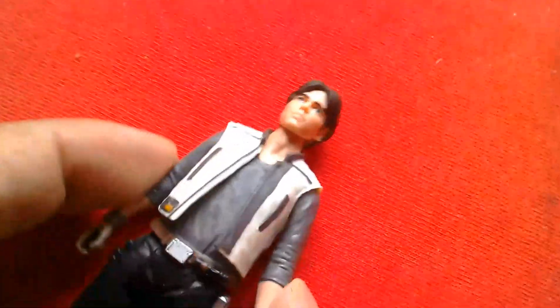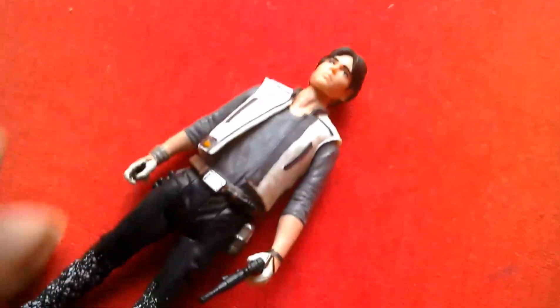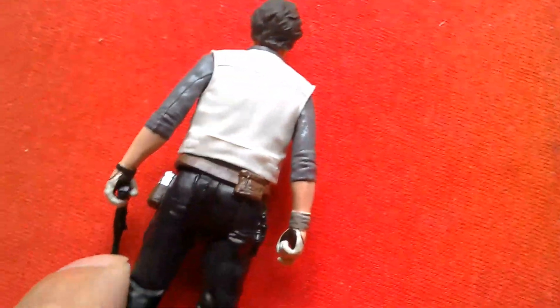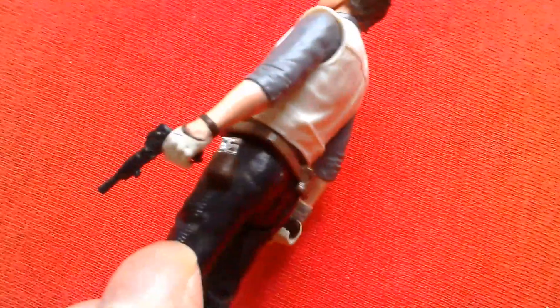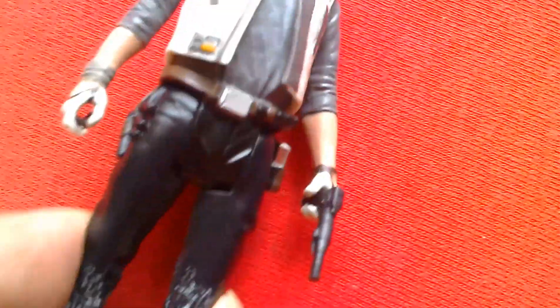This is the Han Solo figure you get with the speeder. His face is sculpted so it looks kind of young. He comes with a little pistol. There are some nice sculpting details — white waistcoat, grey shirt, brown leather belt, and a silver thing in his pocket. As for the pistol he comes with, not that we really see him use a pistol. There's a snow effect on the trousers.